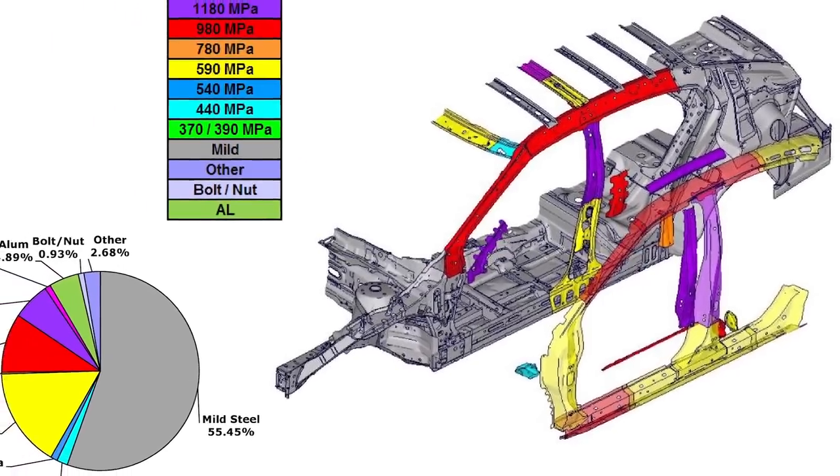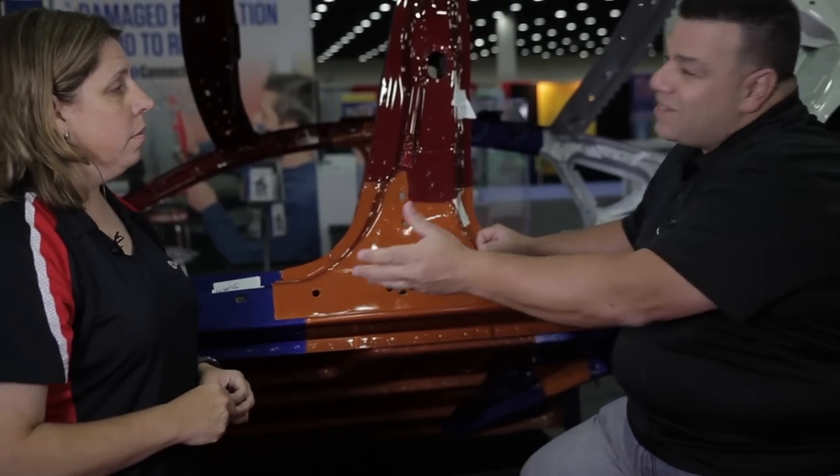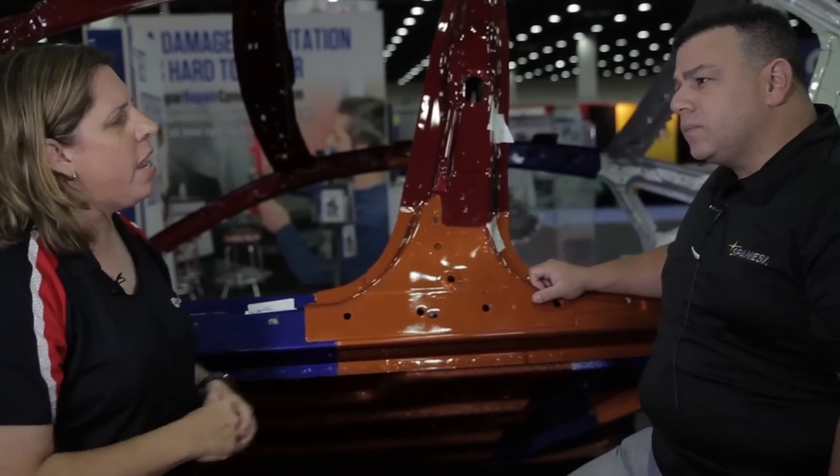Each company classifies these steels slightly differently. This is why I tell techs: you need to understand what the megapascal or tensile strength is so you can classify where it falls into a category. The Americans and Asians classify it the same way; Europeans classify it differently. So when you read a manual it could appear different even though you're talking about the same type of material.